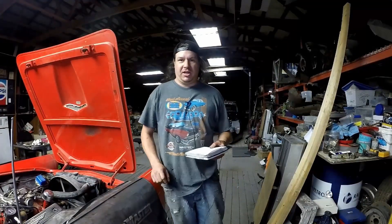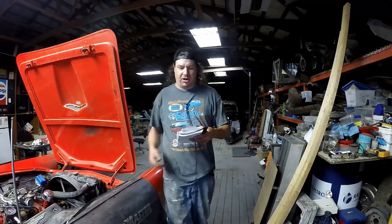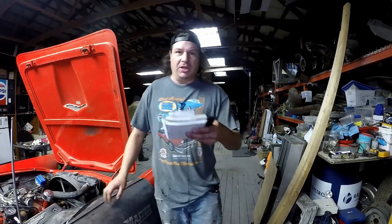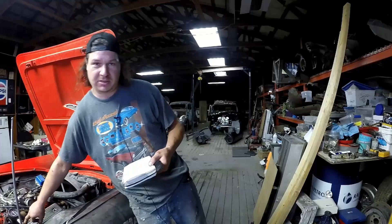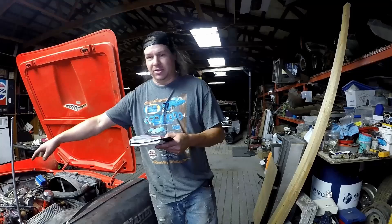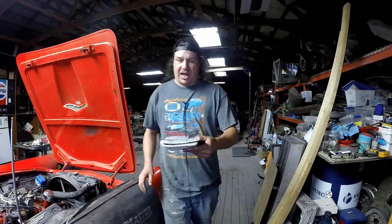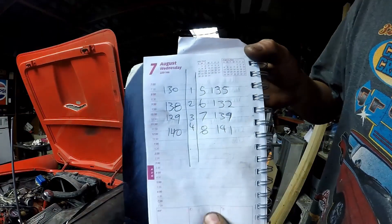That was about the quickest compression test you're going to see for a while — about five minutes and we got her done. I'm going to get the spark plugs back in it, but I think she passed with flying colors on this one. Lowest cylinder here was 129, that would have been number three — passenger side bank one from the very rear. Both of our back cylinders were at 140 and 141, so lowest was 129, everything else really averaging out around 130.